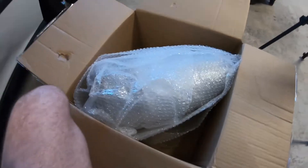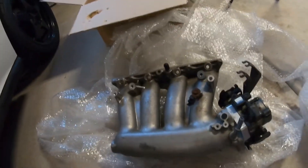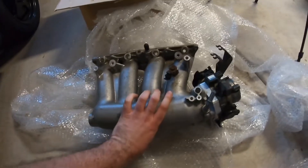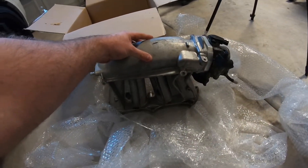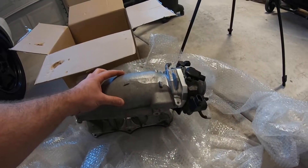This thing was bubble-wrapped like it was going to the moon. Still unraveling — all right, all right boys and girls. It's an RBC manifold! Yes, I've been wanting and needing this for such a long time.